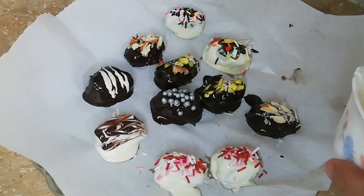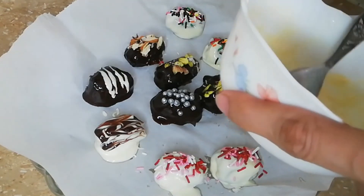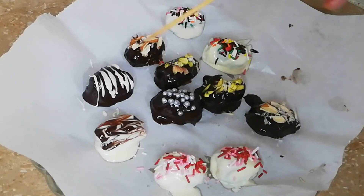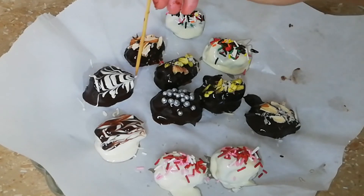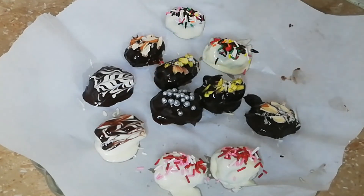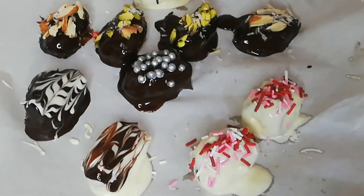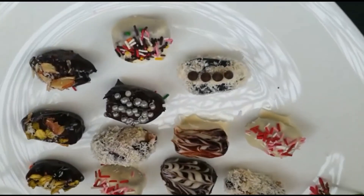Please like the video. So this is ready — you can put them in a gift box and give them as a gift. But they are not for many days because they are not made in a commercial style. You can keep them for a few days in the fridge. We will remove them from the fridge and show you how they look. So it is ready — Allah Hafiz.